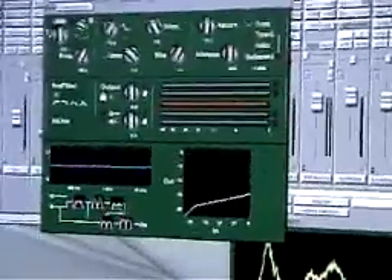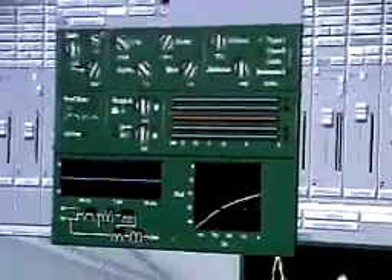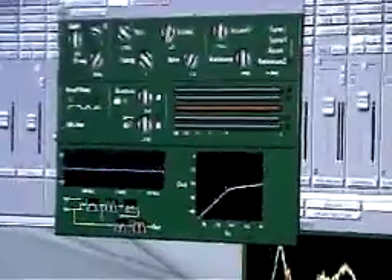Like the EQ, it has standard controls like threshold and compression. It also has a variable knee control. It's based on the actual knees from a DBX-165 hard knee compressor, as well as the LA-2A, LA-3A, and other Class-A opto compressors.